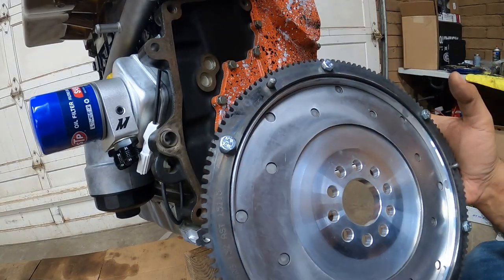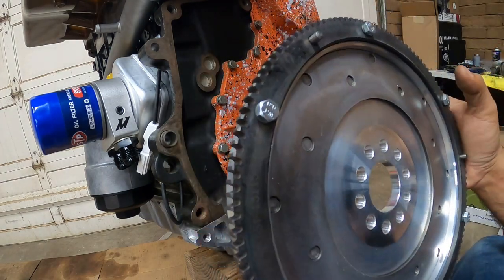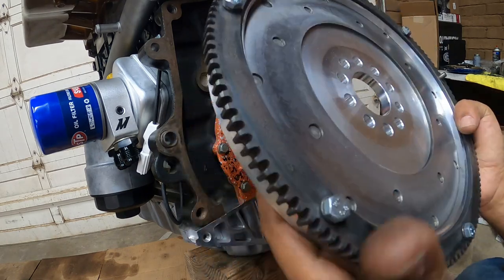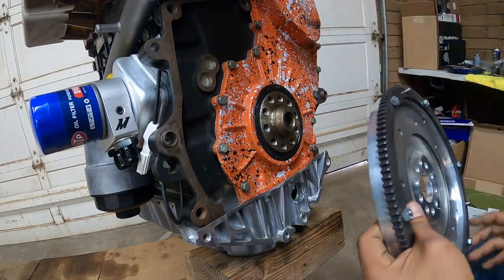For the flywheel, we went with the SPEC nine-pound flywheel. This is a full billet aluminum flywheel for the VR6, and this thing is gnarly light. I can hold it with my bad hand with no issues — my good hand, I can hold it and it's like, look how light this thing is, it's ridiculous.